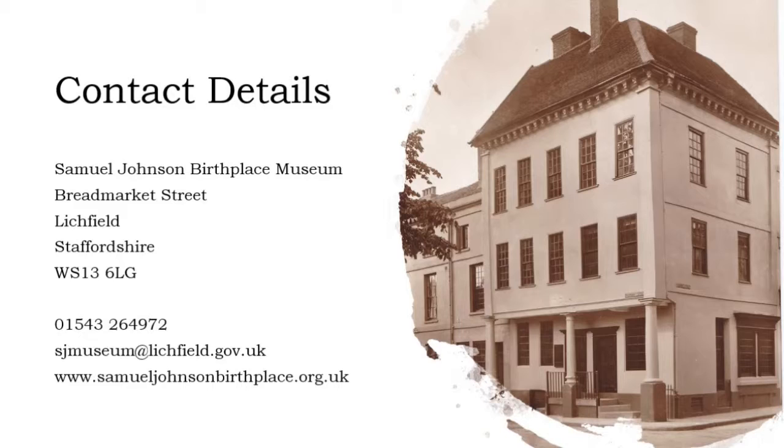We hope this video has been helpful and look forward to welcoming you to the Samuel Johnson Birthplace. To discuss how our collection might be able to assist your research and to arrange a visit to us, please contact us using the details shown.